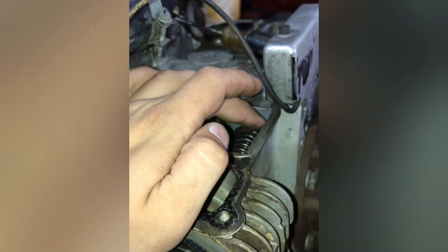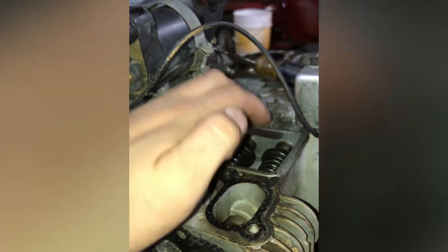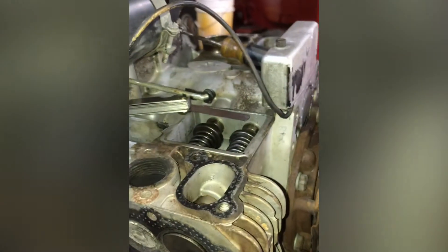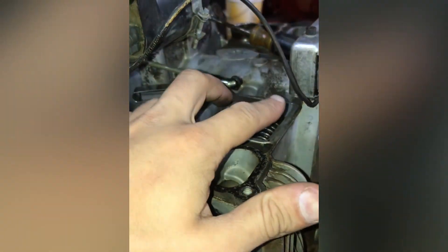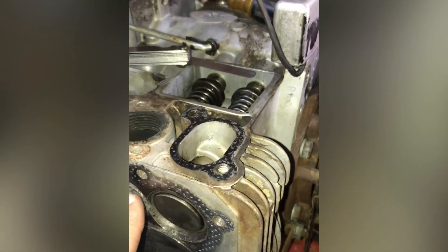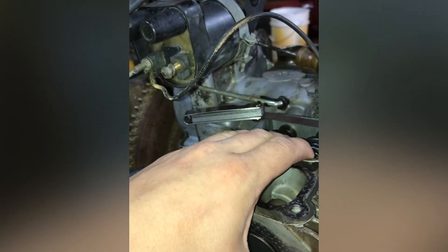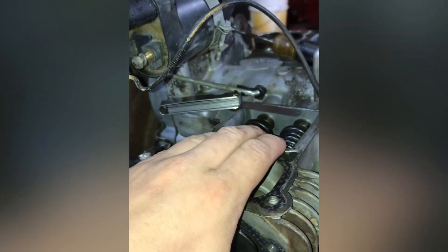To adjust your valves, the only thing you need to take off is your cover right here, unless your intake or exhaust is over it — you don't have to take off all this; I was doing other things to the engine. It's the only thing you need to do when you're adjusting valves. When you're lapping the valves, you will need to take your head off and your cover off right here — same as if you're adjusting them.